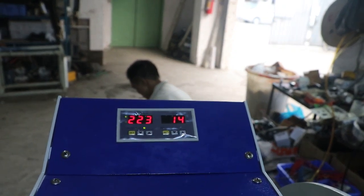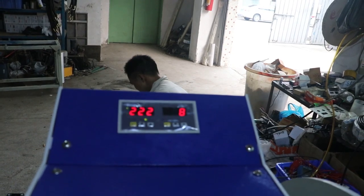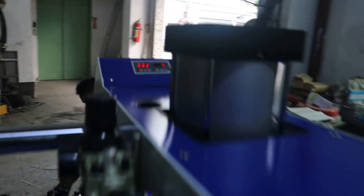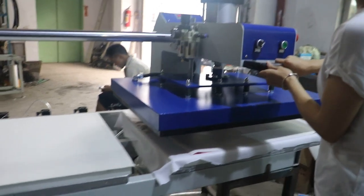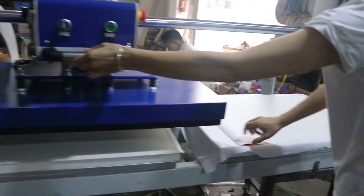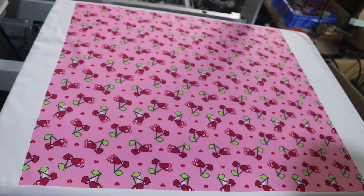The printing is finished — you can take away the finished project. The printing plate lifts up automatically; note that it is very hot. Now we uncover the fabric to show you the printing effect. It's very beautiful and bright.